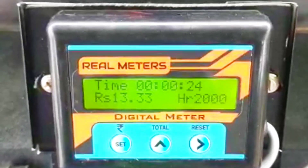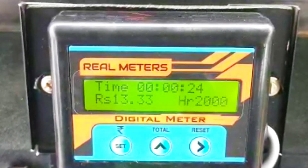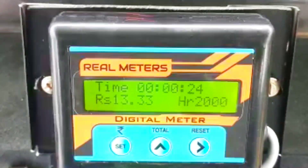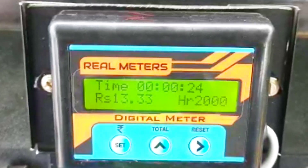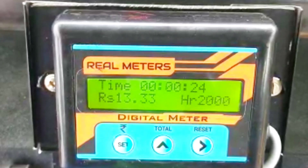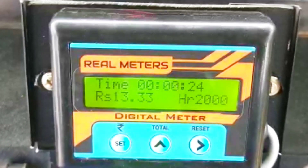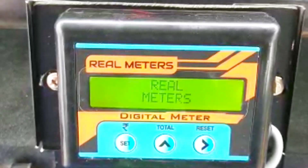If you have any device, you can connect the circuit diagram in the description. If you have doubts, you can see the card in the packing. You can see the contact number in the description. You can call and check the device.